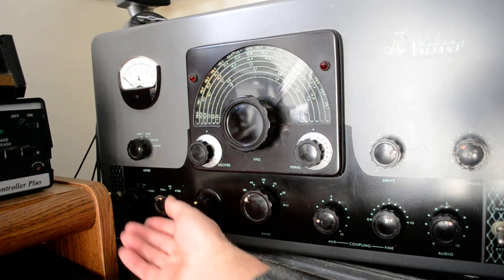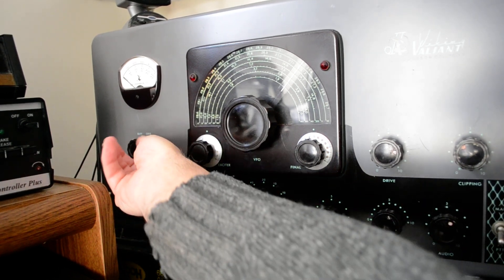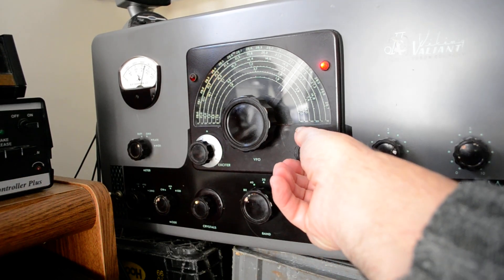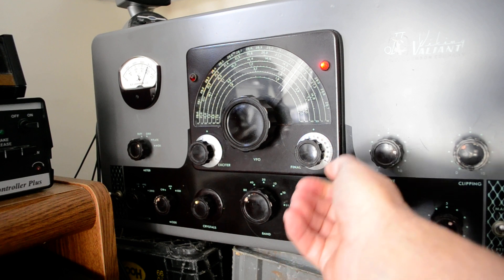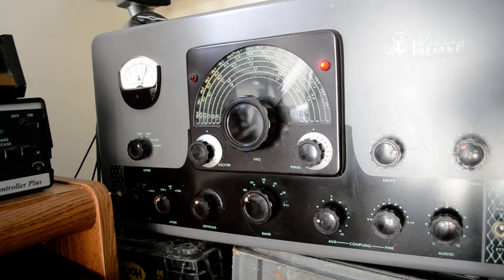So if I put it in the CW position, it won't get any modulation in the CW position. You dip the final — let me do that, dip the final — and you could raise it up like this, but I'm not going to do that because it's pretty well tuned up right now.